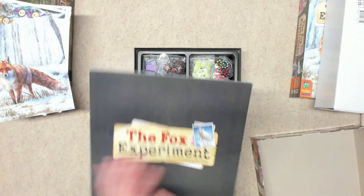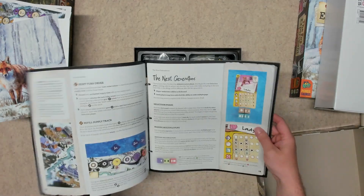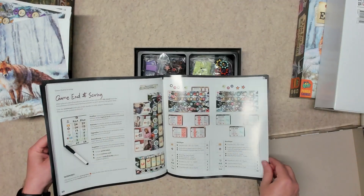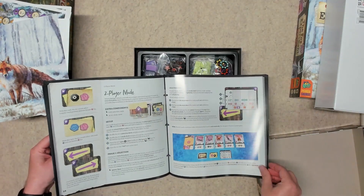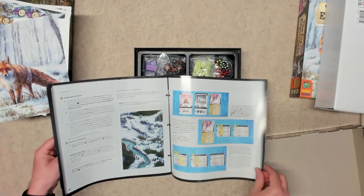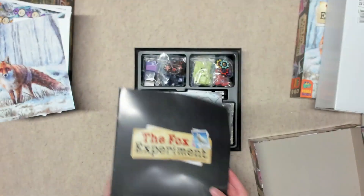We have the rulebook here, which is a total of 36 pages — 36 glossy pages with a turn summary. It is a large square book and seems to be pretty well put together, with plenty of pictures and examples. Solo mode rules are included as well — seems like a pretty decent rulebook.